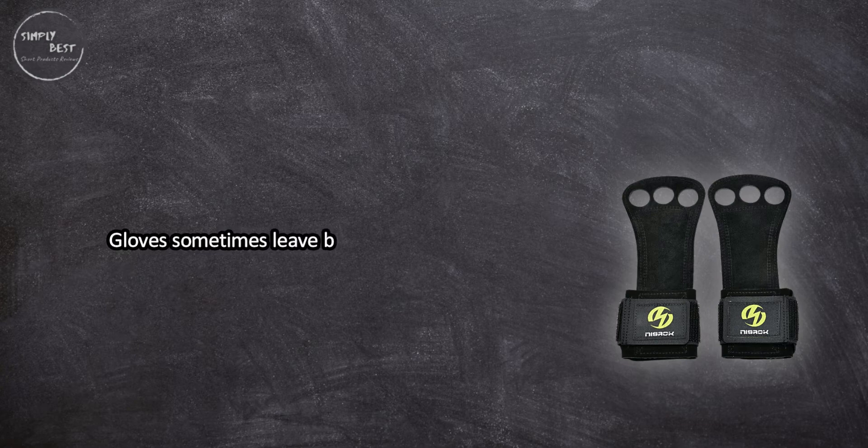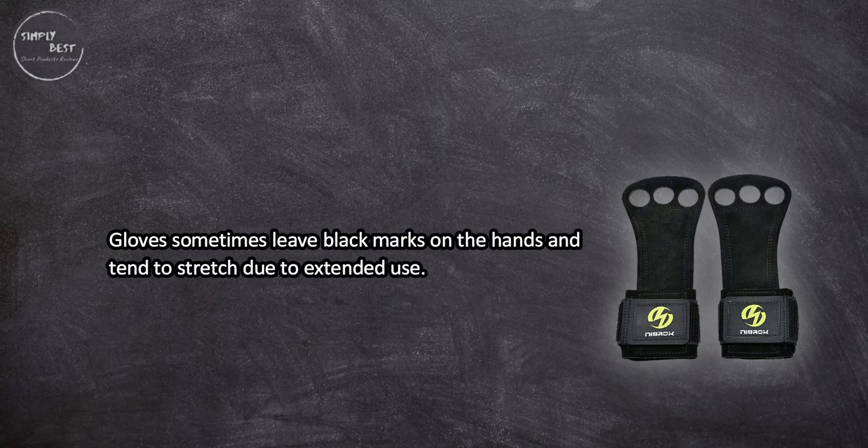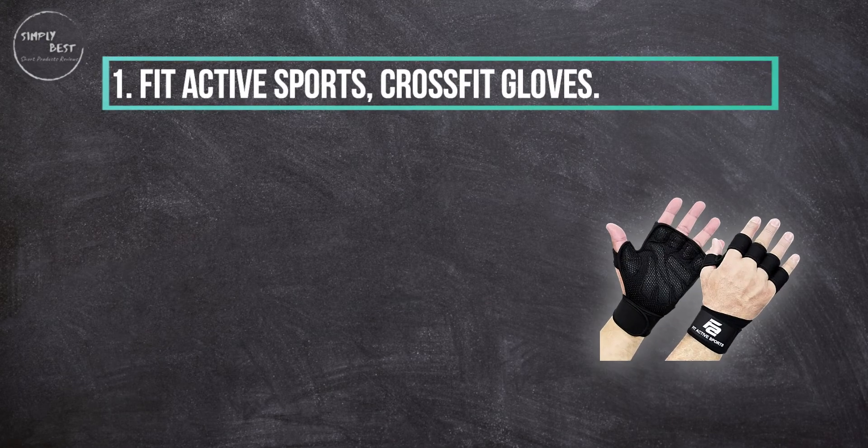On the downside, gloves sometimes leave black marks on the hands and tend to stretch due to extended use.